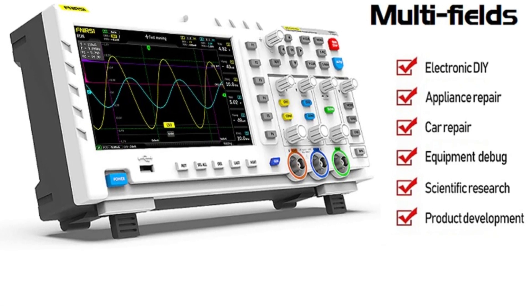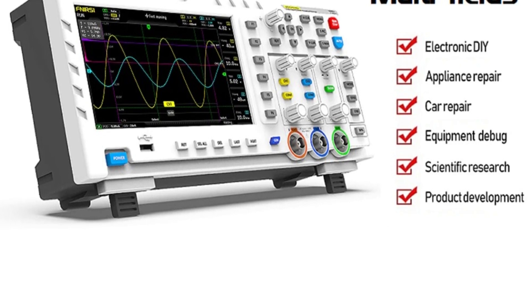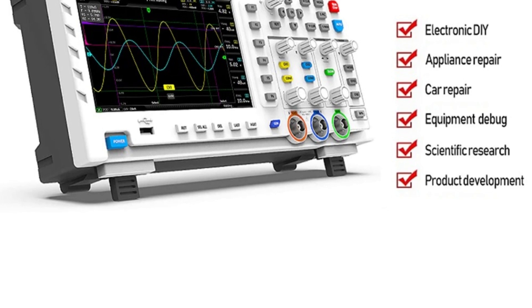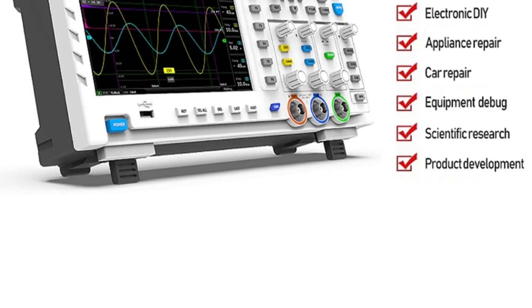With built-in 1 GB storage, users can store up to 1,000 screenshots and 1,000 sets of waveform data. The powerful waveform picture manager allows for thumbnail browsing, detailed viewing, page turning, deletion, and waveform zooming, making data management straightforward.